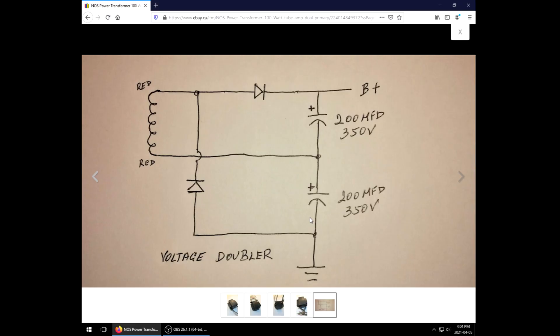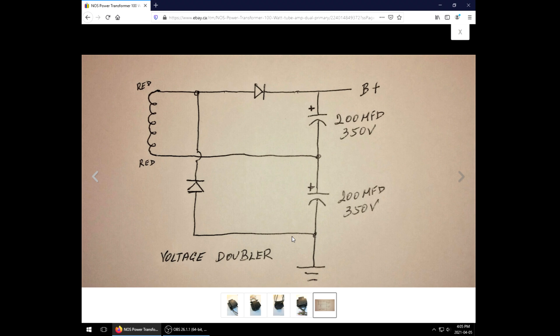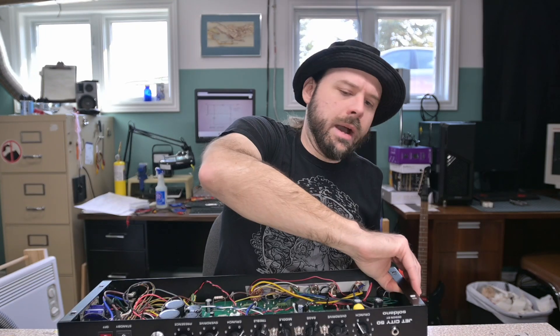What starts off as a 170-volt transformer ends up giving us about 470 to 480 volts after rectification, and it works very well — except proportionally, as the transformer is lower voltage, so is the bias tap. Because of the way this voltage doubler works, we can't just tap directly off this secondary. There's a diode blocking any positive transfer to circuit ground, so we can't tap negative voltage off of it. We need to use that bias secondary, but it's only about 30 volts.